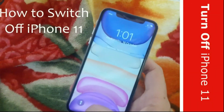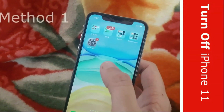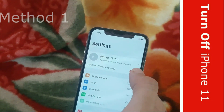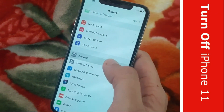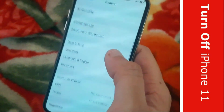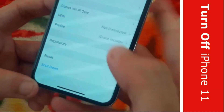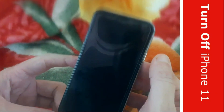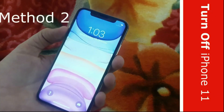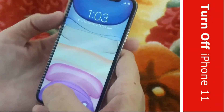Hey guys, I will show you two best ways to turn off iPhone 11 or any iPhone 11 variant. Open Settings from the home screen, scroll down and find General and open it. Now scroll down to the bottom and you should find a button to shut down an iPhone 11. Click on it and it will ask you to confirm the shutdown action. Slide the top bar to the right and it will switch off within seconds. This was the soft way to turning off your iPhone 11.